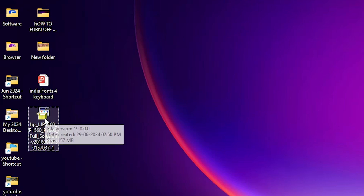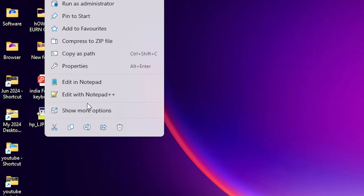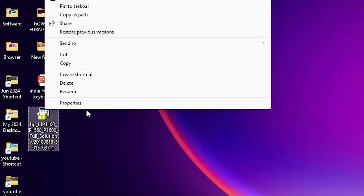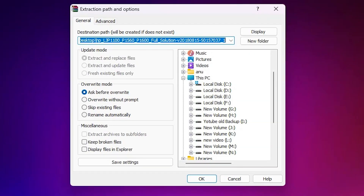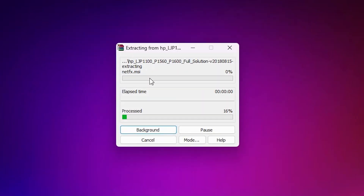We are going to unzip this ZIP file — it is very easy. Right-click on it and here we find 'Show more options'. Click on it, and here we find 'Extract Files'. Click on Extract Files, then click OK. It will extract and unzip our file to the desktop. It takes less than a minute, so be patient and wait.